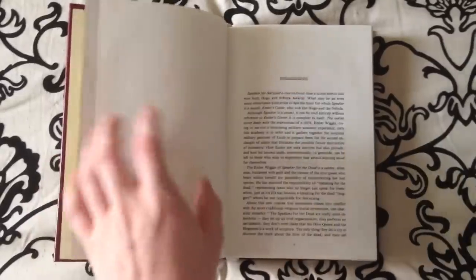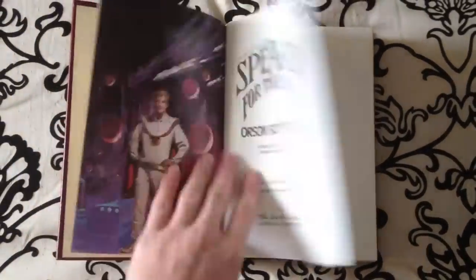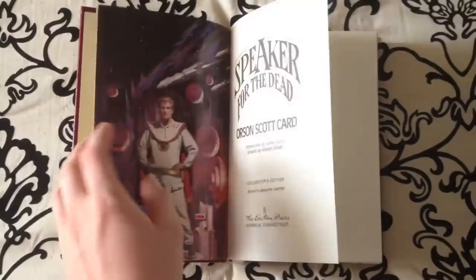Let's take a look at the inside here. Beautiful book. Nice artwork as well.